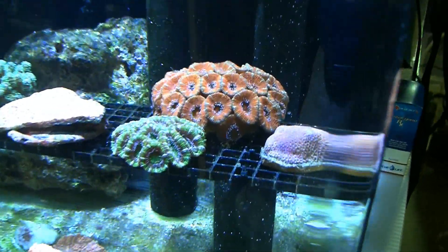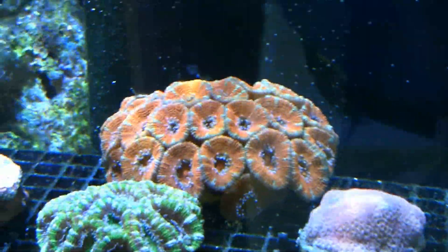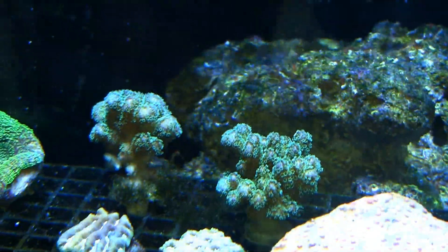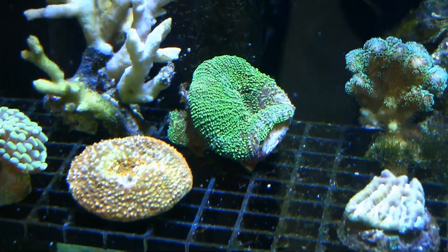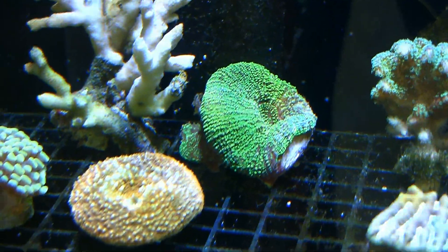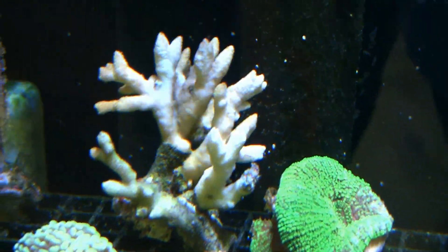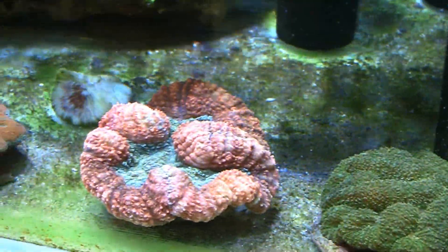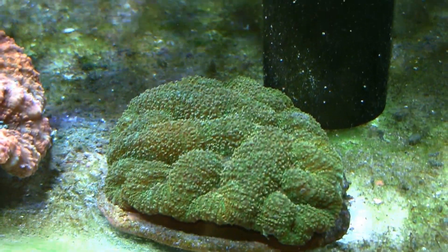There's a red Goniopora there, or what's called a flower pot coral — it hasn't really opened up much. There's a couple of Blastomusas there. This one here, I believe, is referred to as a meteor shower. A couple of pieces of Pocillopora, a couple of closed brain coral frags. Those I'm not exactly sure what they're called — I want to say they're in the Scolymia family. A couple of hammer corals. Down here on the bottom are what I'm going to call open brain corals — they could be Trachyphyllias. The wholesaler refers to them as dent corals, or dent open brain corals.